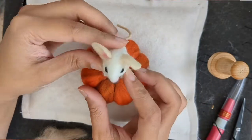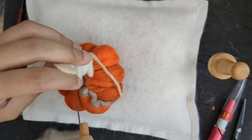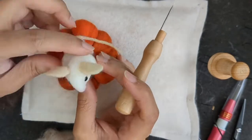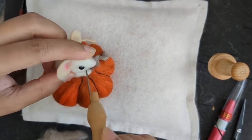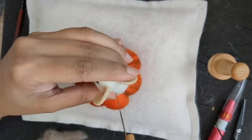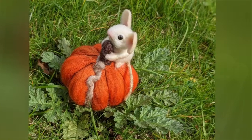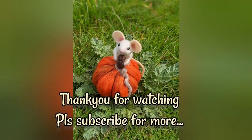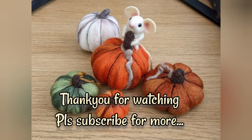Now I'm going to attach the mouse — I'm just felting the edges so it sits securely on the pumpkin. Here it is, all done! I hope you enjoyed it. Thank you very much for watching, and please subscribe for more.